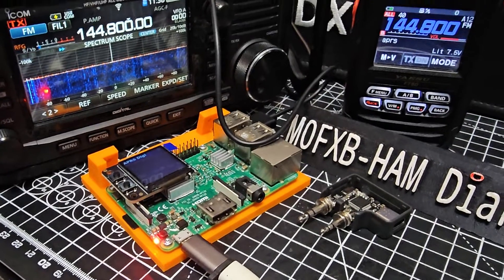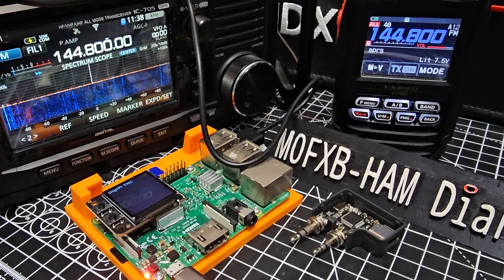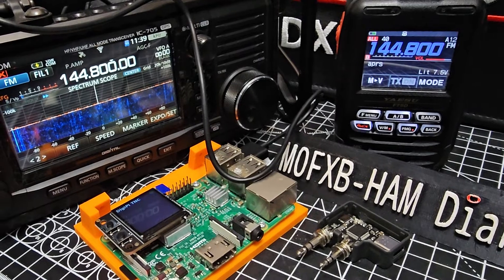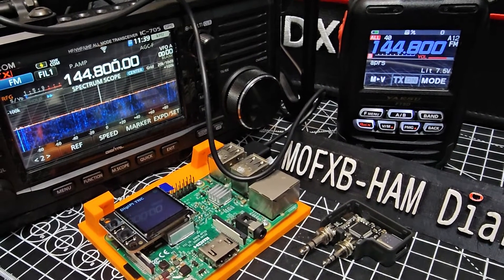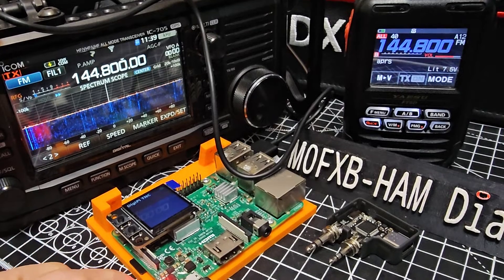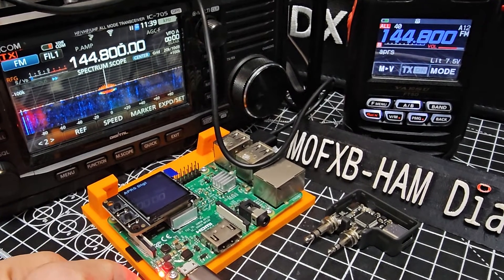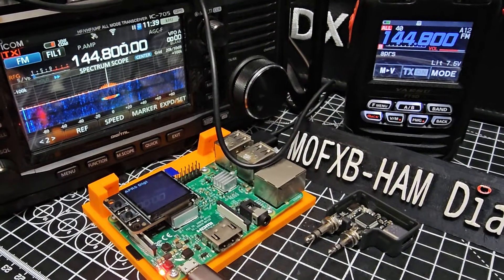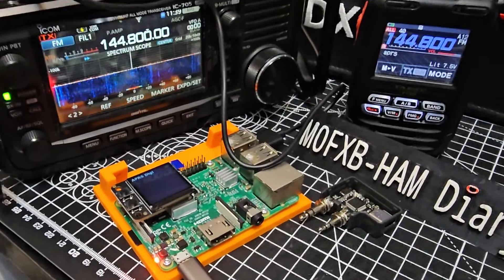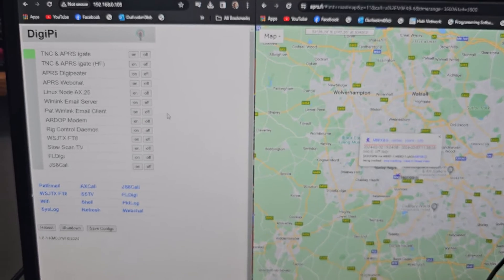I still don't know why. I'm guessing there are settings in there where you can tell it how often it will transmit. When I press that button we're getting a transmission of APRS — how cool is that? I just don't know how to set any messages and things, but I know there's a web chat section. The way DigiPi works, once you've got it all set up, there's an excellent website for this.